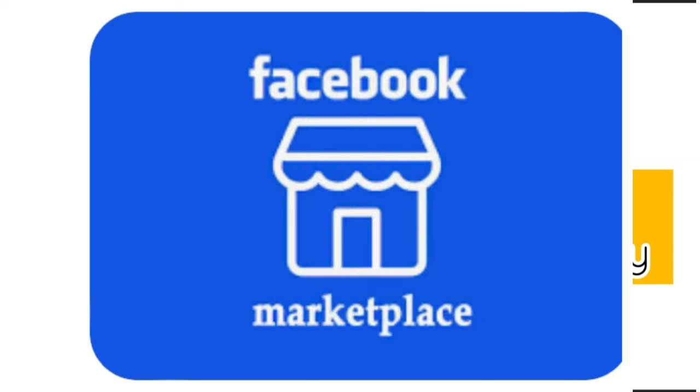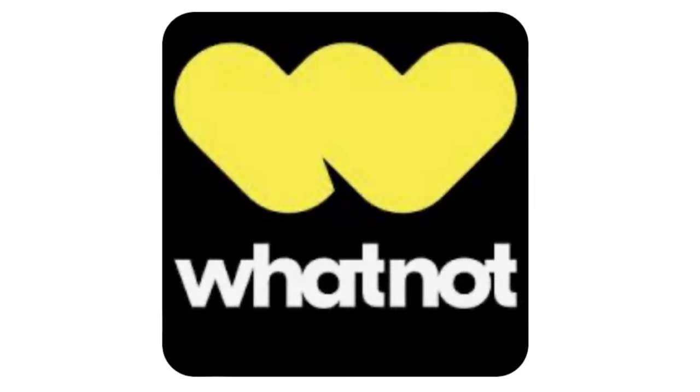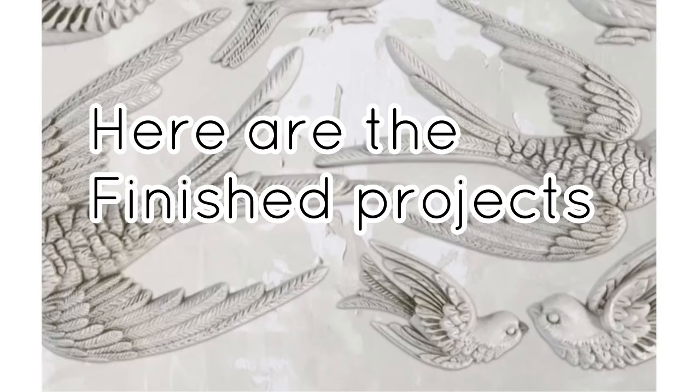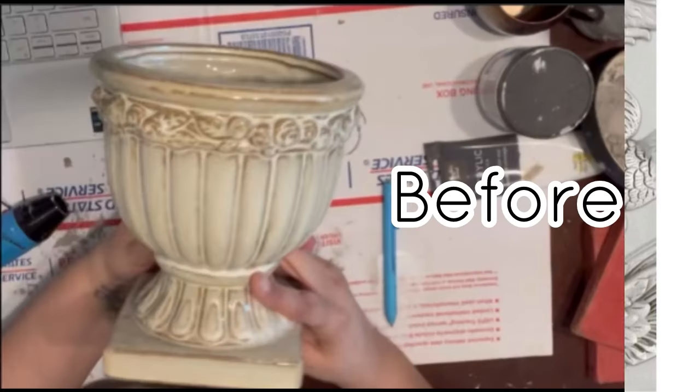Come join my Facebook family and watch me create DIY projects live — there's so much more DIY content there, and you can shop with me on Facebook Marketplace as well as Whatnot, or message me directly through my page. We have reached the end of our video, my friends — here are the finished projects.